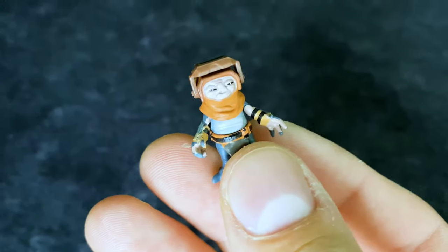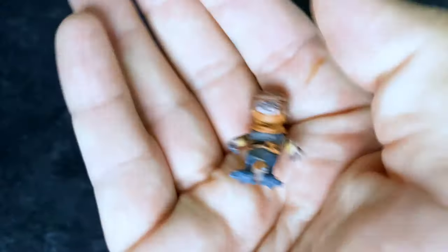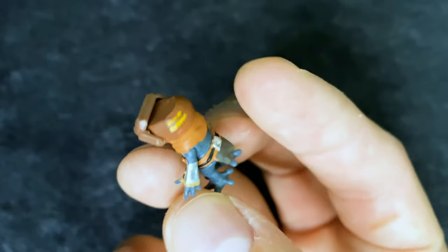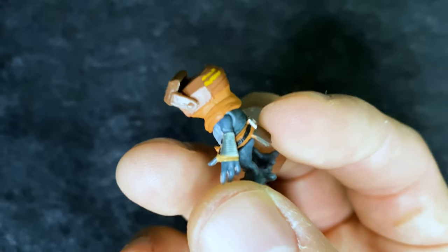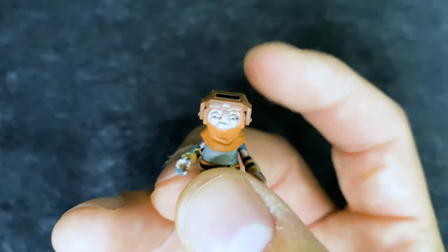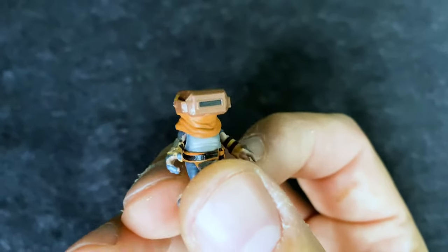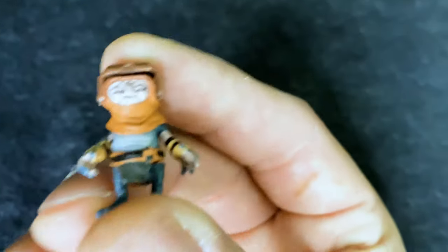Here's a little more detail of Babu Frick himself. This thing is just tiny — look at it in the palm of my hand, it's insane. The amount of detail going on here: the little yellow on his helmet, his work bags, and look at that detail even on his wrist. That's pretty impressive for how small this is. And this little visor on his helmet actually comes down — he's got his little welding visor — so he can work on those droids.